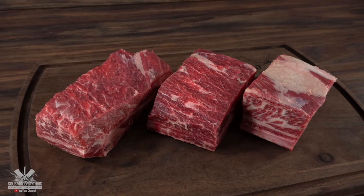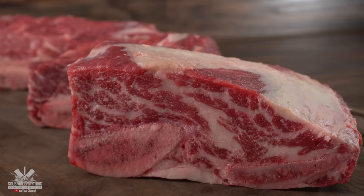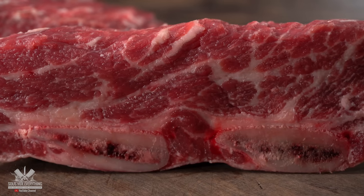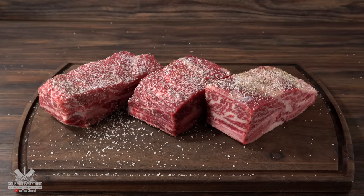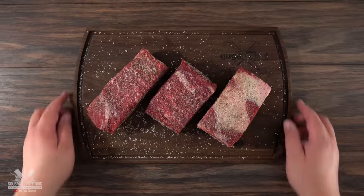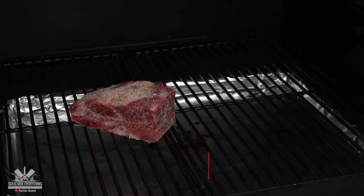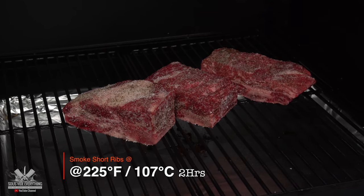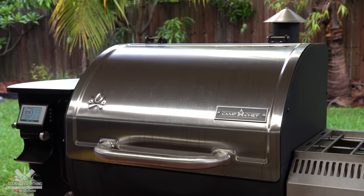We start off with beautiful short ribs. As you can see they have great marbling and that is exactly what you're looking for whenever you're buying beef. Just by the appearance you already know it's gonna be something special. To season them, it does not get any easier — you only need salt and pepper, nothing else. Because the next ingredient is what's gonna take this to a whole new level, and I'm talking about smoke. I set my smoker to 225 degrees Fahrenheit and put them in there. You want to smoke them for a total of two hours; that will give a nice smoky flavor to these beautiful short ribs.